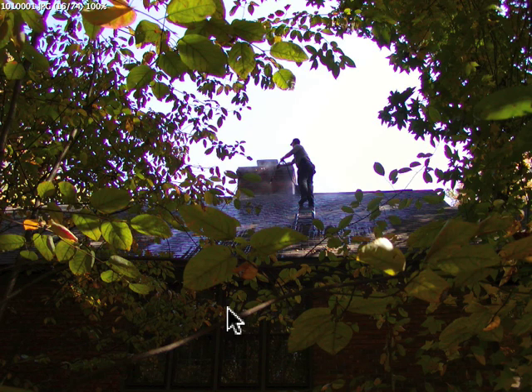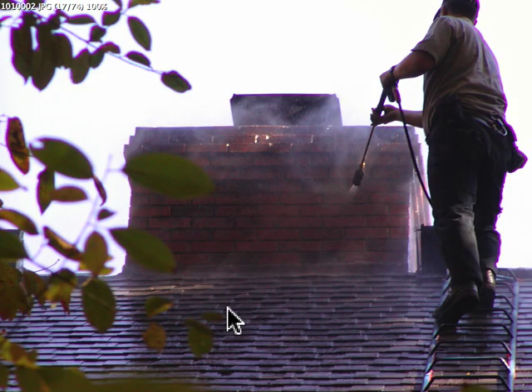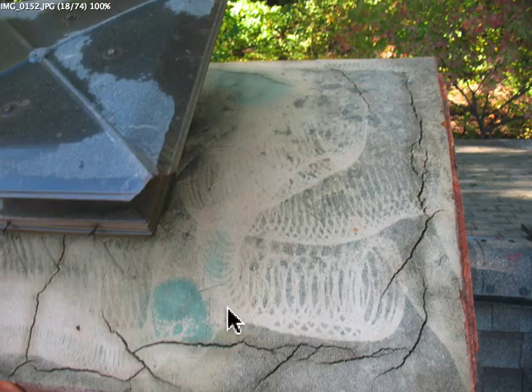I actually washed it. What a cool picture — kind of neat. That's a cool picture, Bill. Shows off the house a little bit. Freshly washed and cleaned up for you.